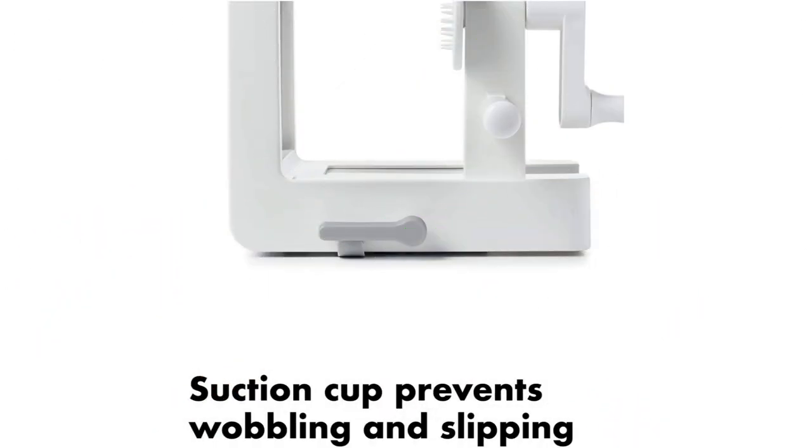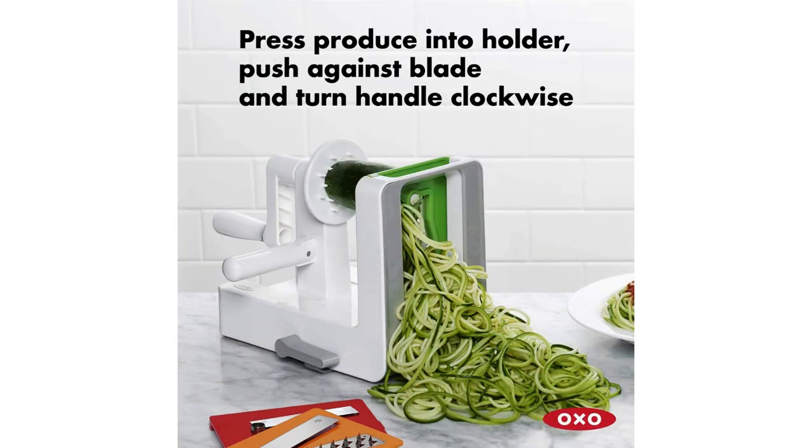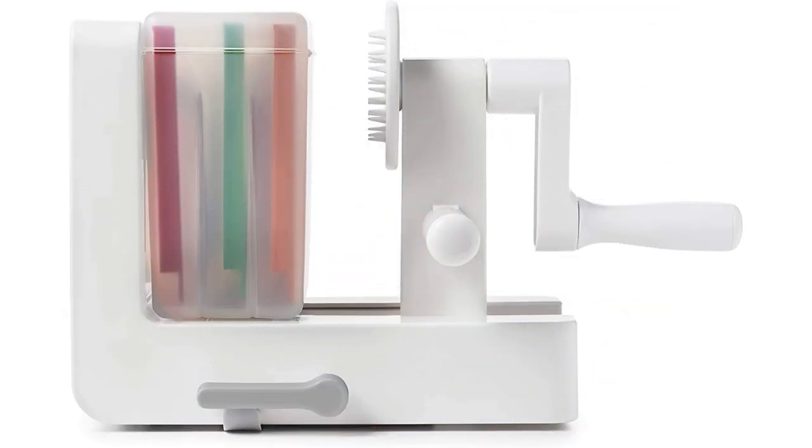The OXO Tabletop Spiralizer includes three cutting blades to create thin spaghetti, thicker fettuccine, and wide ribbon noodles. A storage case is included to safely stash the blades, and it attaches to the spiralizer to save space.